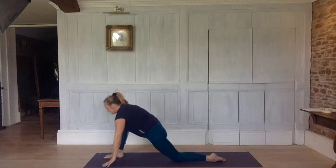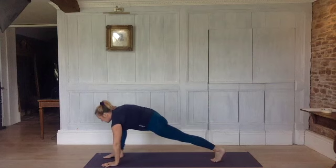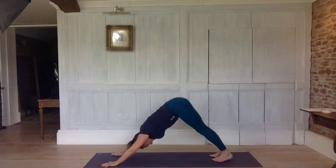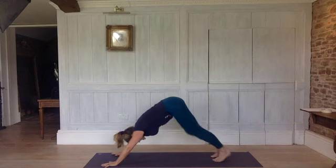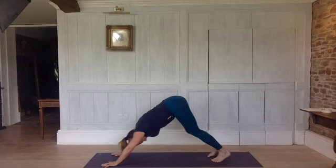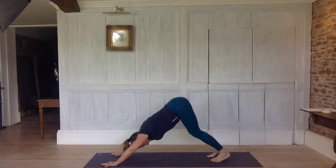Exhale, hands to the floor. Inhale, tuck your toes under, lift the knee, reach back with your heel. Exhale to downward dog. Paddle — do what feels nice here, just allow this movement to feel great. Settling into dog — make sure your knees are pointing forwards, tail is away and up. Straightening your legs just as much as your legs straighten where the tail is still reaching up.